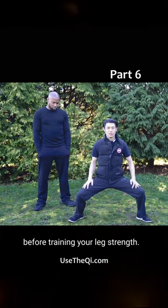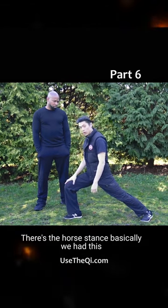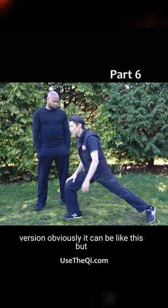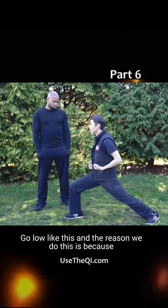Good for training your leg strength, there's the bow stance. Basically we have this leg almost 90 degrees — this is the exaggerated version. Obviously it can be like this, but for training, to train your strength, go low like this.